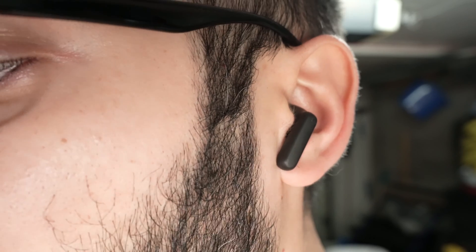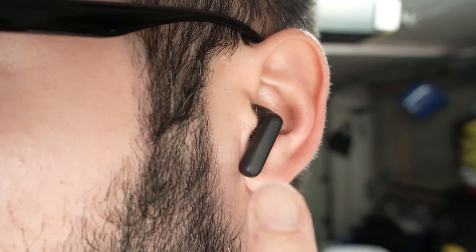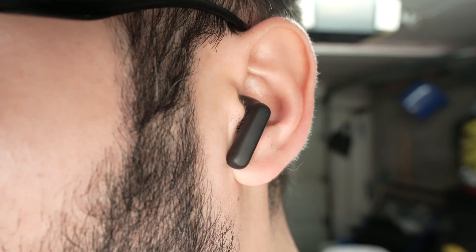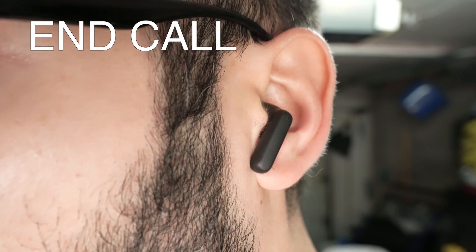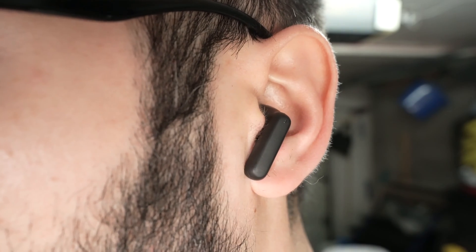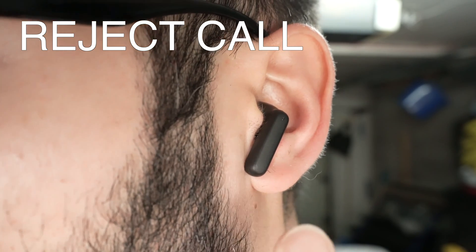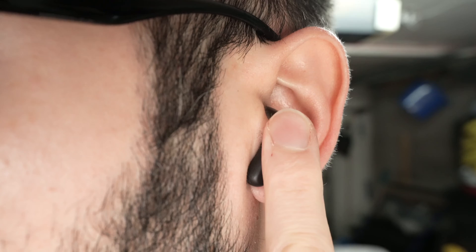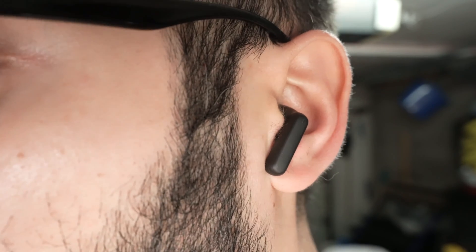Now let me show you how to take calls and how to reject them. If somebody is calling you, you can do this on the right side or the left side — it does not matter. Simply double press the earbud to answer the call. Once you're done and you want to end the call, double press the earbuds the same way. If somebody is calling you and you want to reject the incoming call, keep the earbud pressed for a second and a half and then release — this will reject the call.